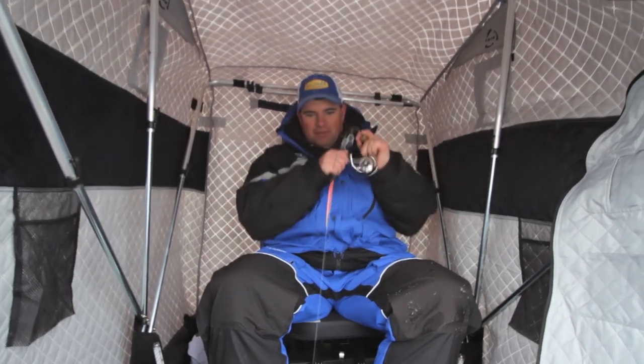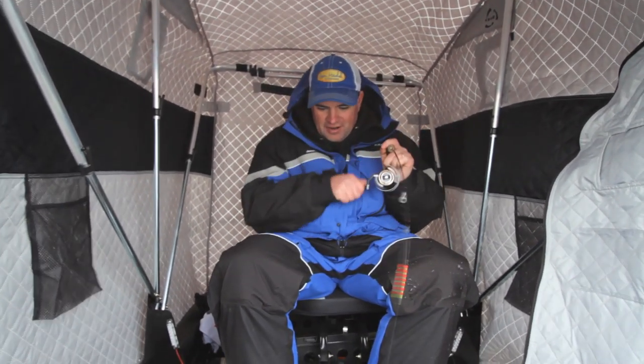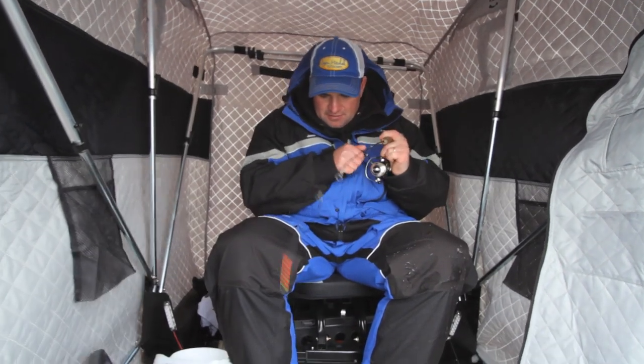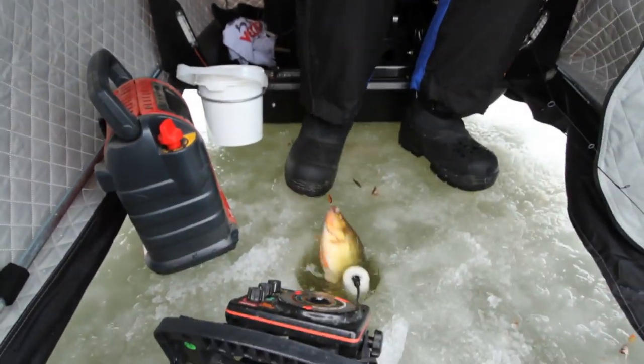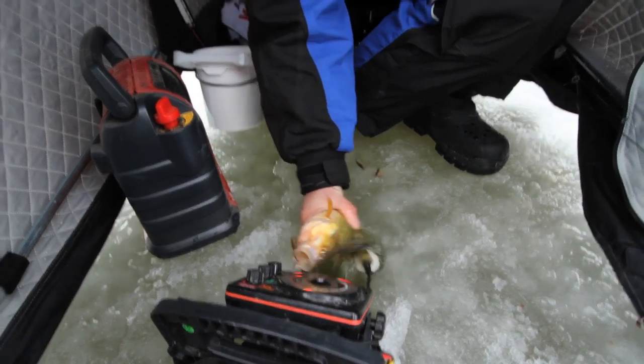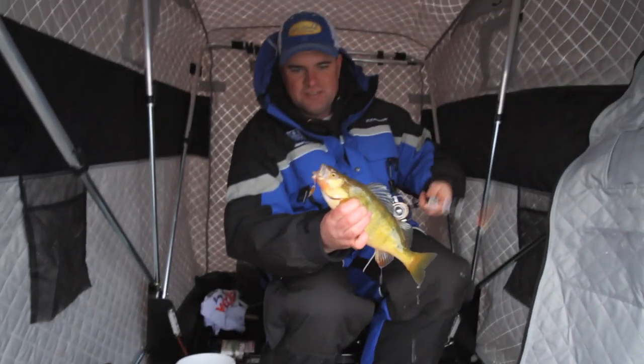Isn't that something — when a perch pulls out drag, you gotta love that. Oh, there's a jumbo, there's a jumbo. Look at that fish there, folks. Wow, that is a beauty there.